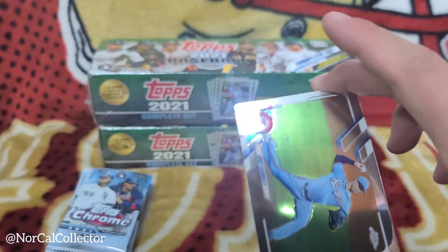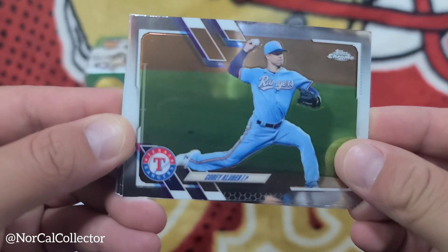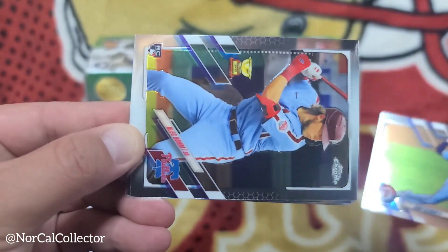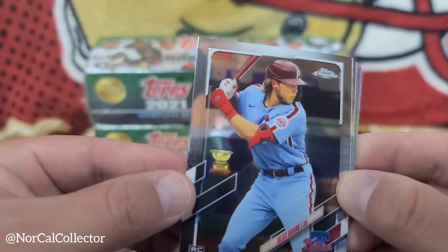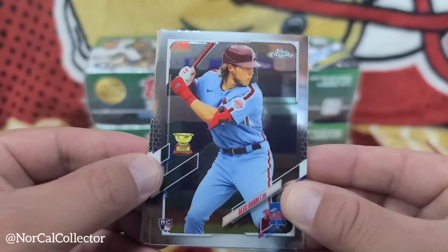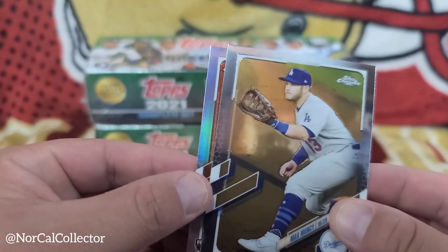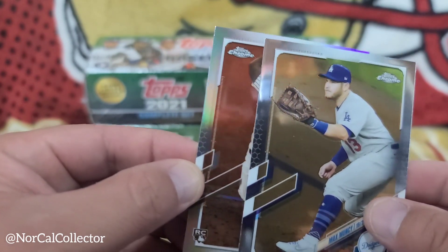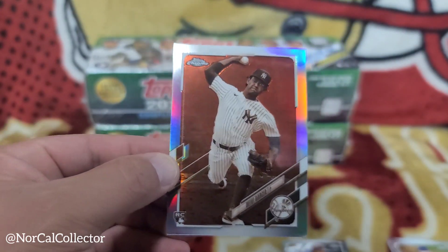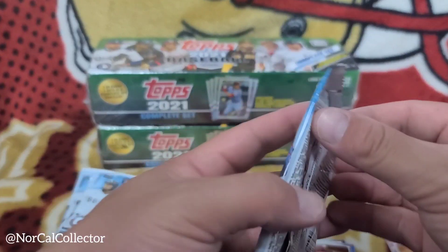First card — Corey Kluber. Next, Alex Baum rookie card with a gold cup. Max Muncie, and we got a refractor — Davey Garcia rookie, nice. On to the next pack.